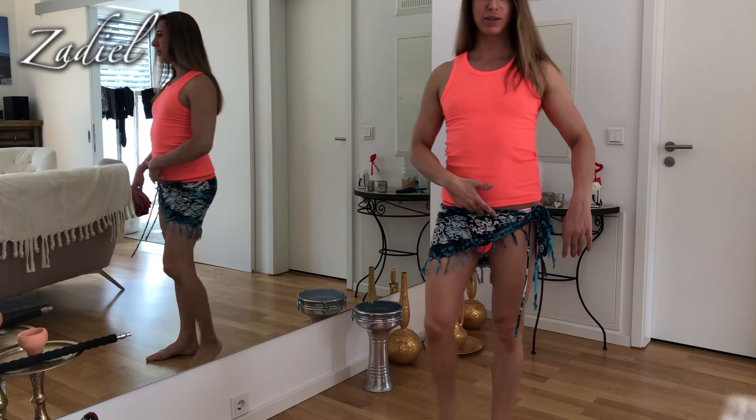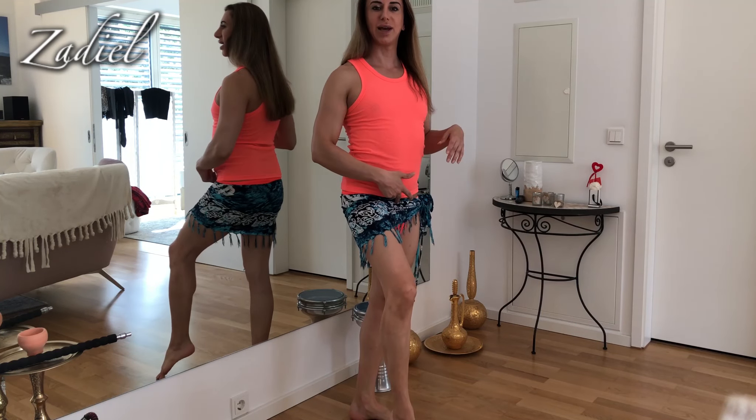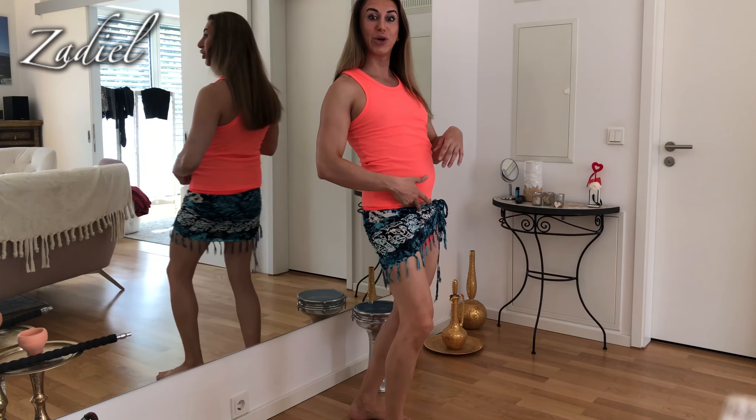Okay, so the step combination is: cross, open, cross feet to the back, touch. One, two, three, suck.